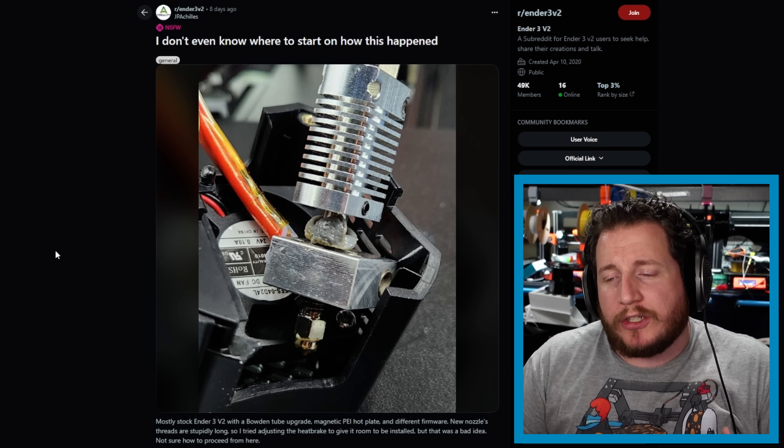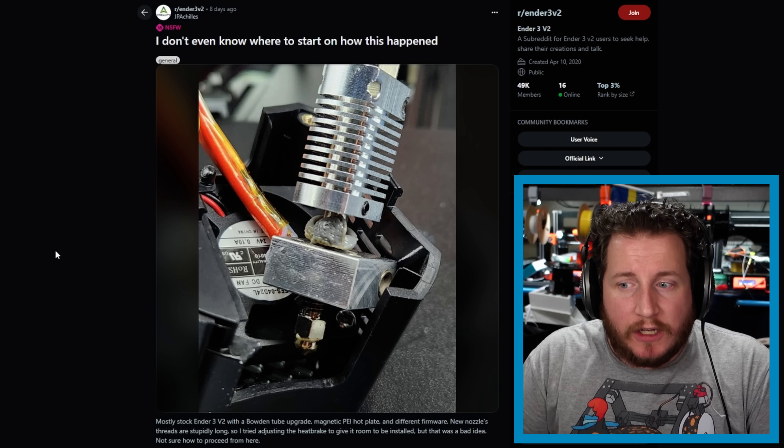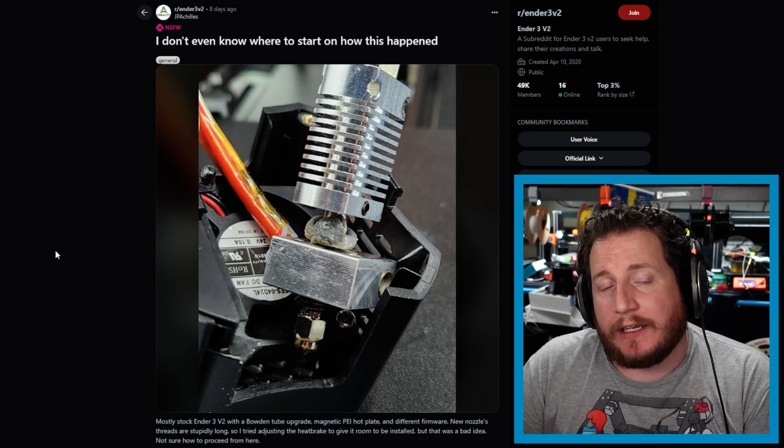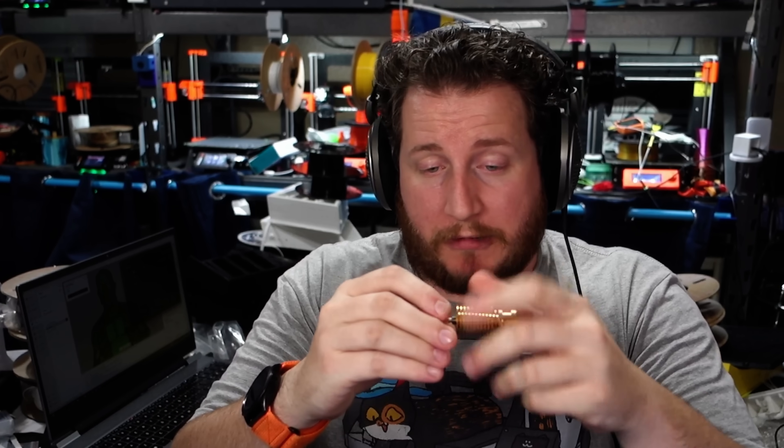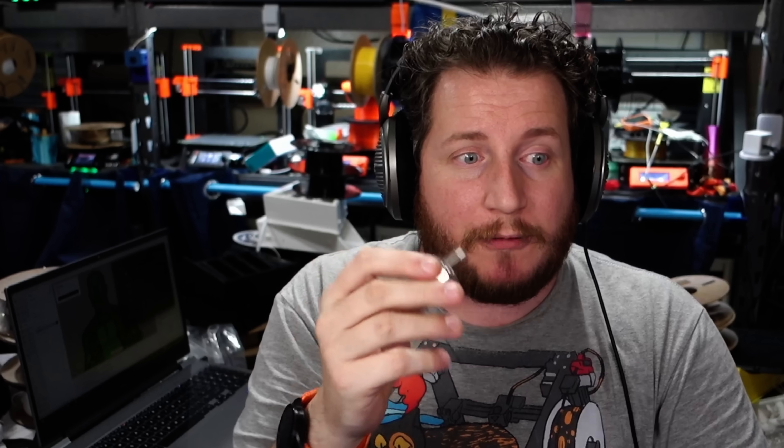Starting off with a user from the Ender 3 V2 subreddit wondering where to start and how this happened. We've got an Ender 3 V2 hotend here that is leaking from the heatbreak. The old school Ender 3 V2 uses a multi-piece hotend similar to the E3D V6 — your nozzle, heatbreak, and heatsink are all completely separate, user-serviceable parts.